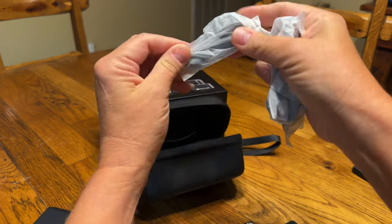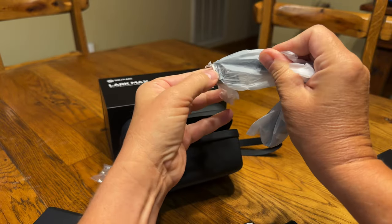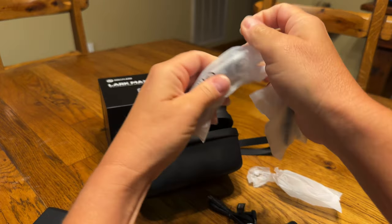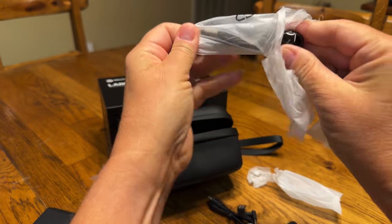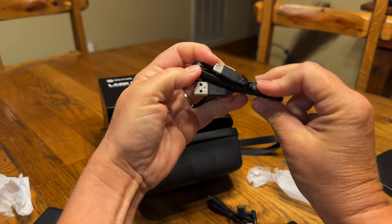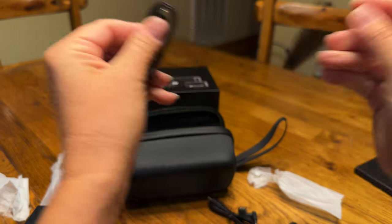A couple more things. This appears to be just another cable to connect — it has a 90-degree angle on one end which is convenient, and this is a USB-A to USB-C. And this one is a USB-C to Lightning cable.